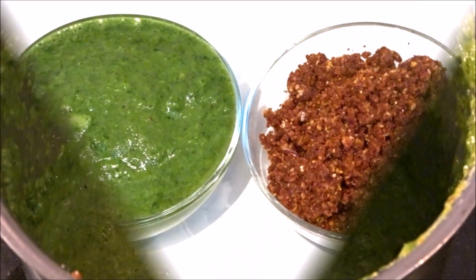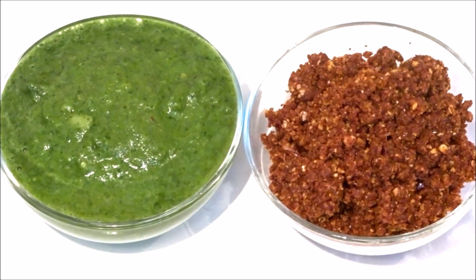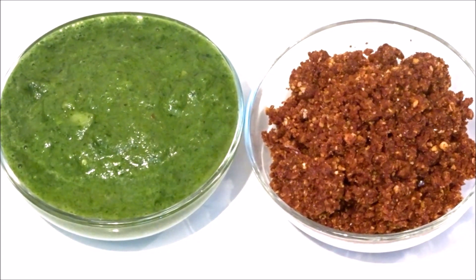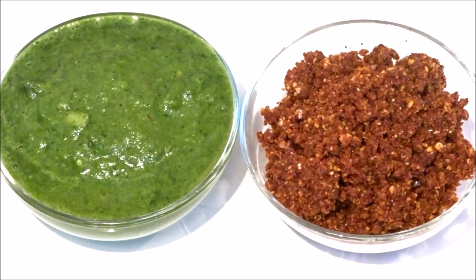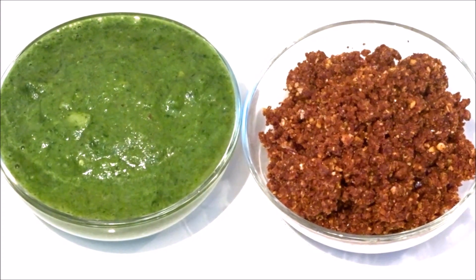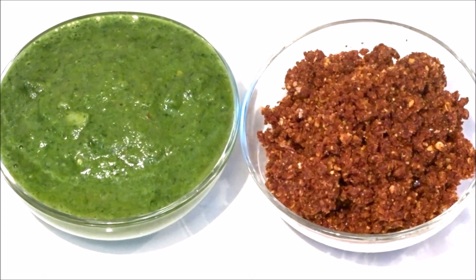Now we will add a little salt and mix it in a bowl. Now you can enjoy the green chutney. You can enjoy the chutney with any other snacks. I have made both chutneys. Please give me your feedback — how do you like the chutney?